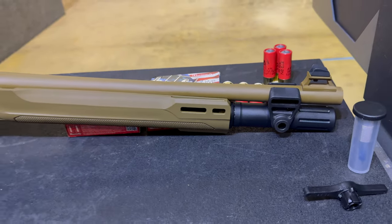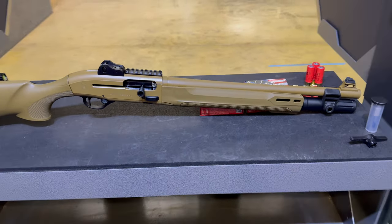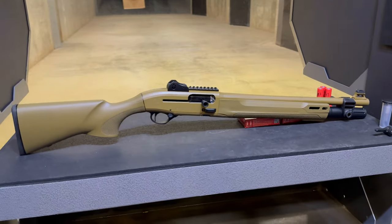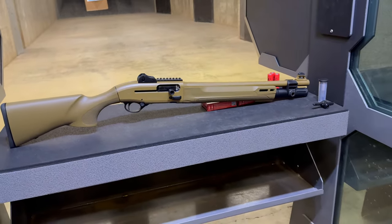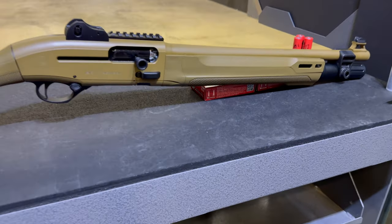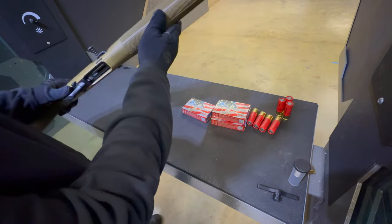This FDE is more like a wet FDE, flat desert earth — a little bit browner than some of that lighter sand-colored FDE from other manufacturers, but it's FDE for sure. Be aware if it's darker when you go to put on some other furniture. This Mod 2 comes in at a little bit under 7 pounds, still right around 7.